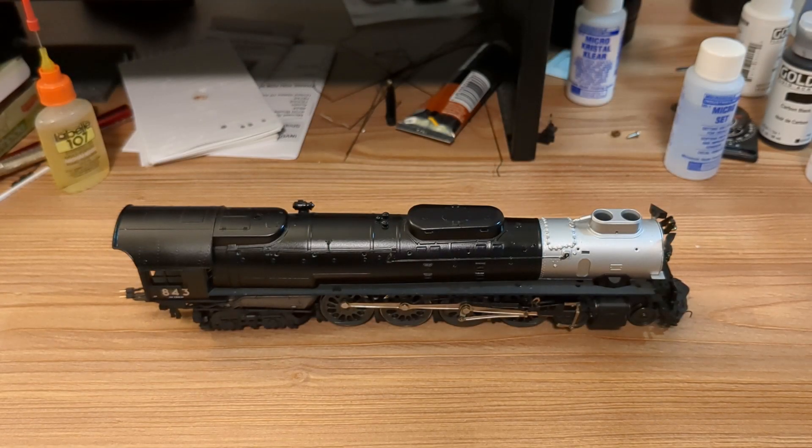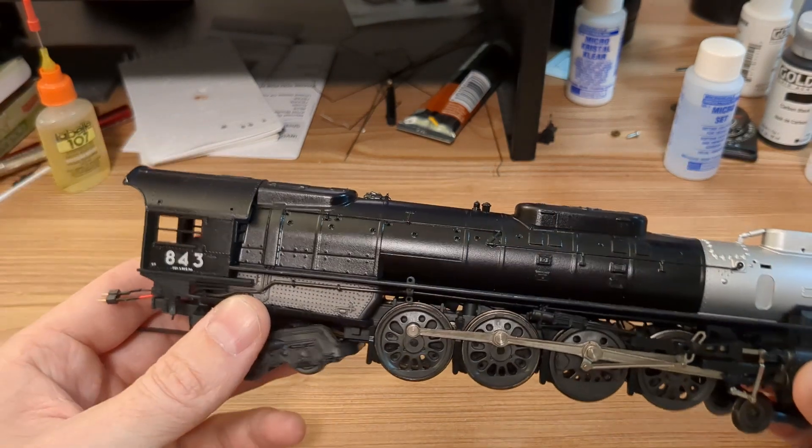Hey folks, I wanted to do a quick update video on 843 here. It's still a work in progress. It's been months since I've touched it, but as of yesterday I've started applying decals and giving it its identity.